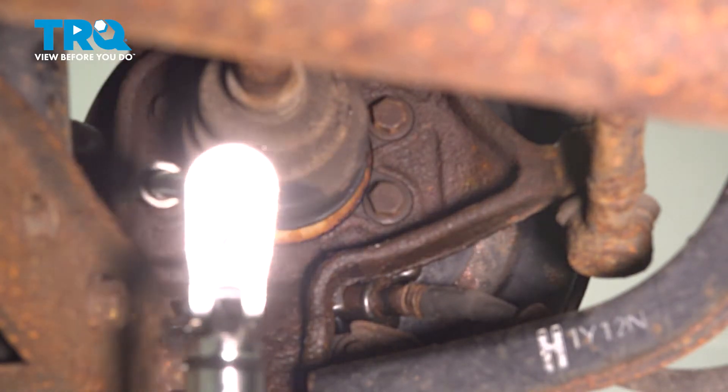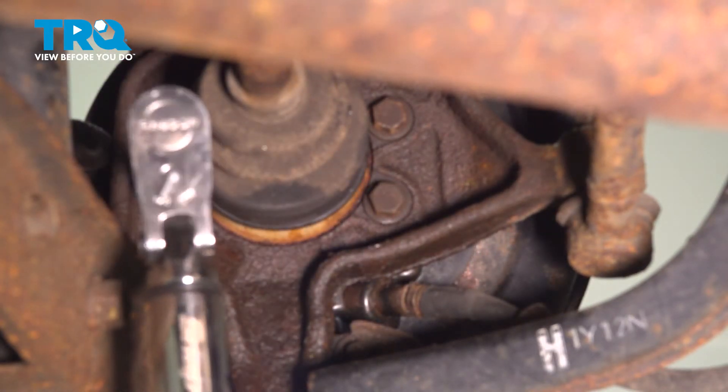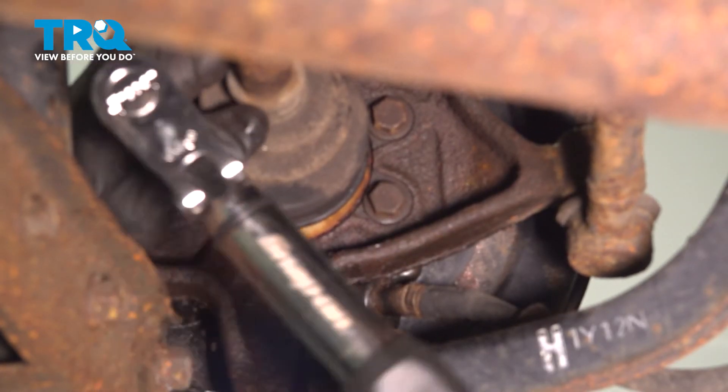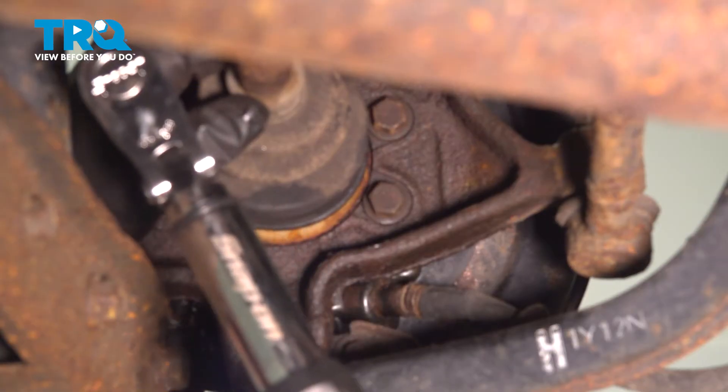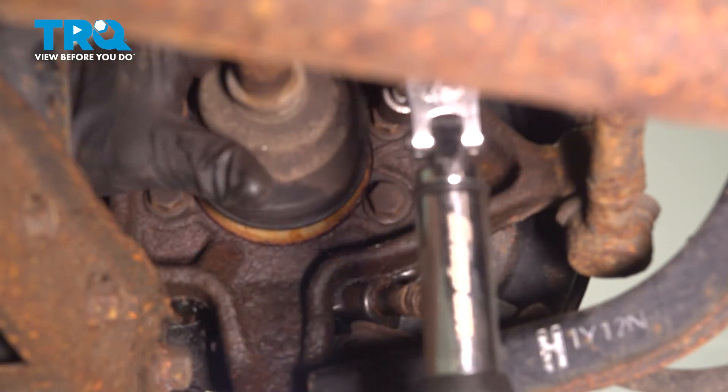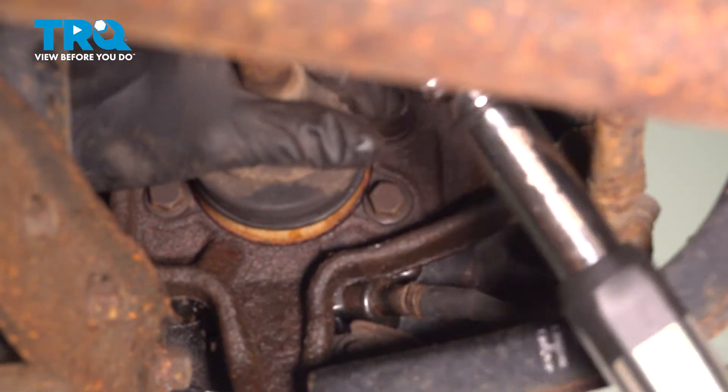Torque the four wheel bearing bolts with a 14-millimeter to 53 foot-pounds, being sure to torque them in a cross pattern.